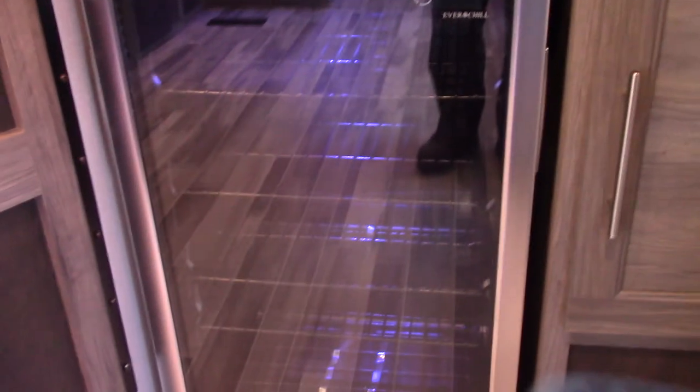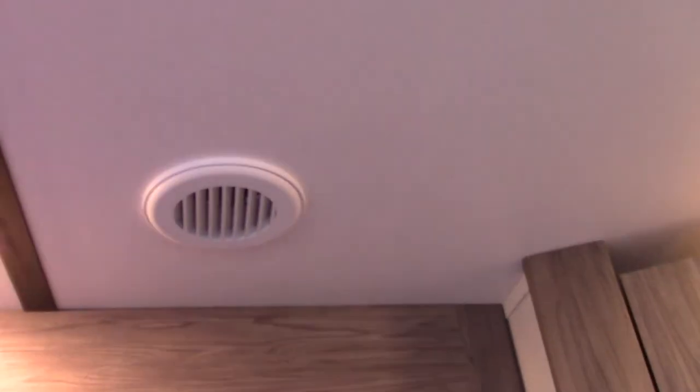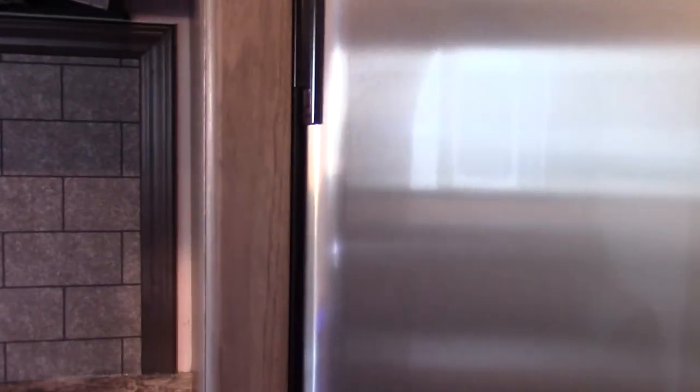This is just a chiller for beverages — wines, soda, beer, whatever you have. Your refrigerator is an automatic refrigerator — you just turn it on and it always seeks out AC power. It's all automatic and very simple, with plenty of room for camping.